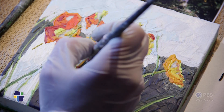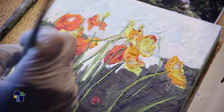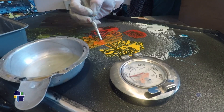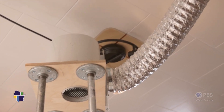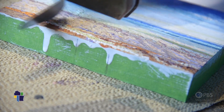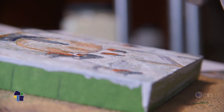The big issue with encaustic is the fumes — the ventilation. Beeswax is actually toxic if you heat it over 250 degrees. I heat it at around 180 to 200. After 250 degrees it starts smoking and creates formaldehyde and other carcinogens. No respirator will save you from those fumes, so as you can see in my art studio, I have a very strong ventilation system.